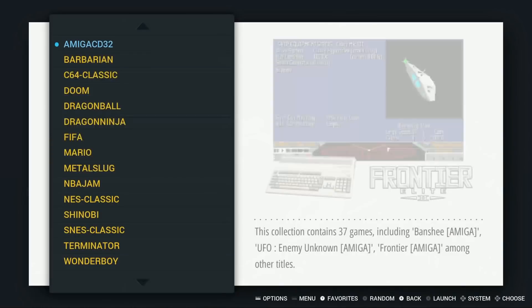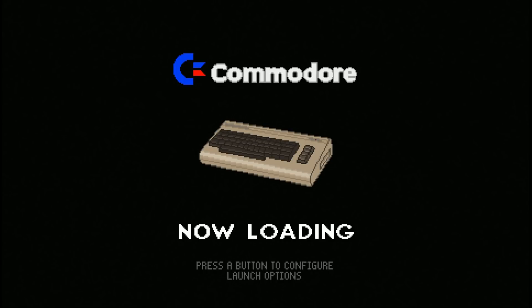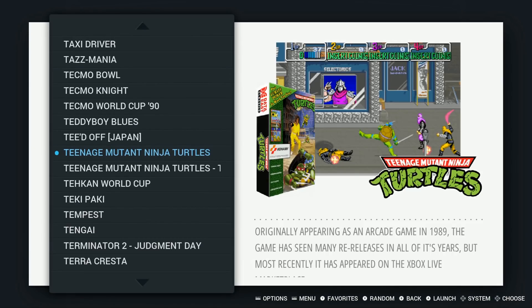Let's try a Commodore game — let's try a Wamibaba version.